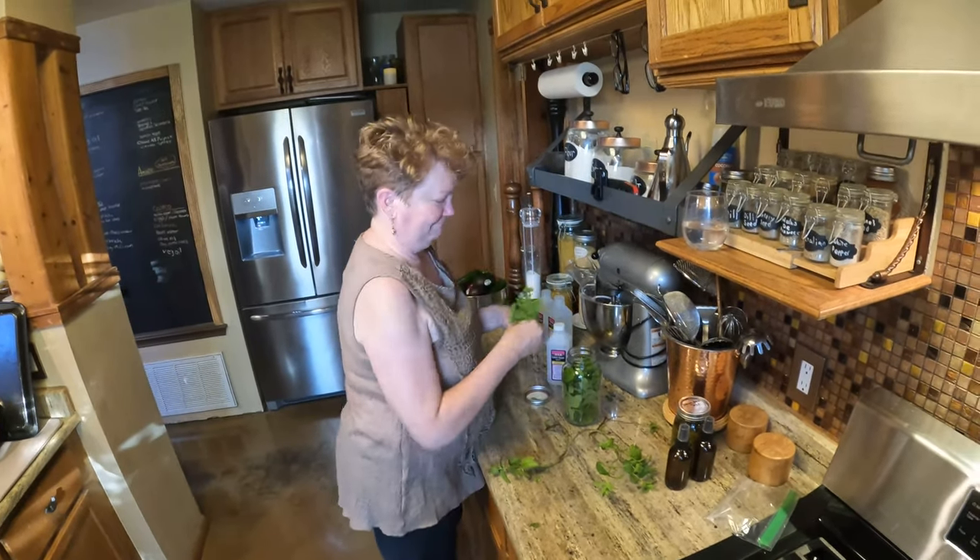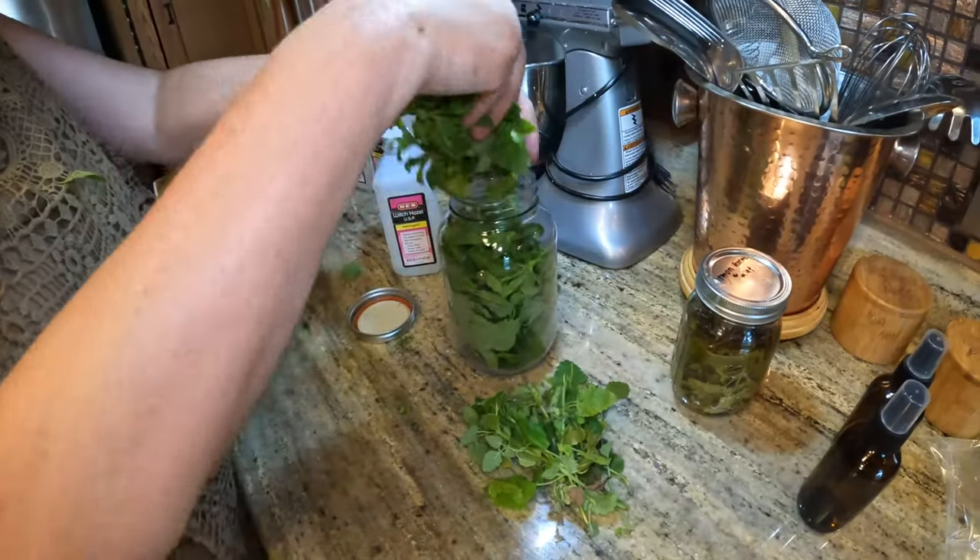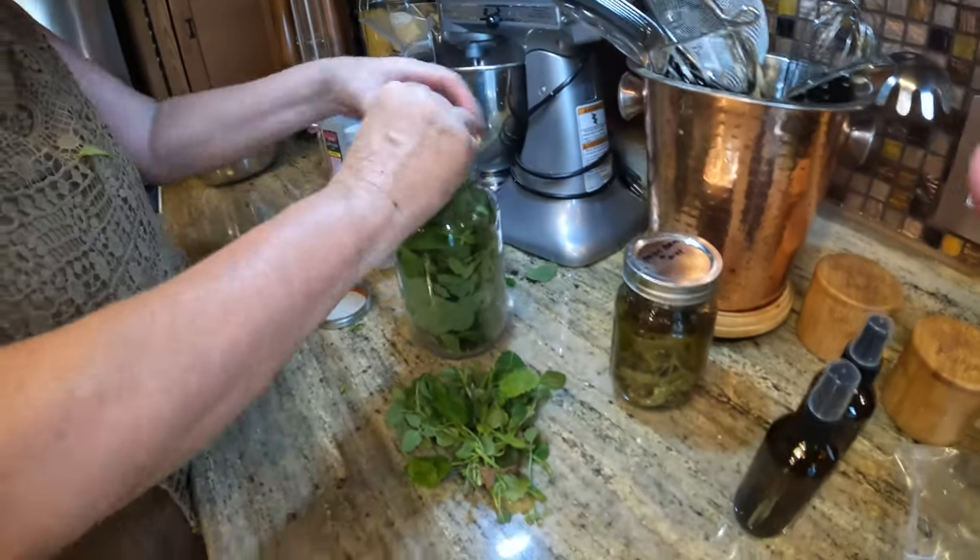So you're just packing the jar — yep, stems and all — and then we fill it with witch hazel.